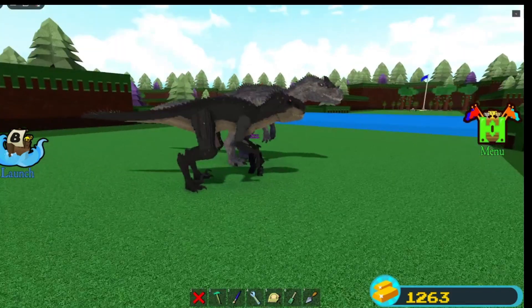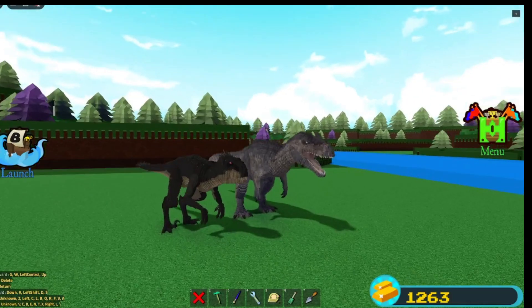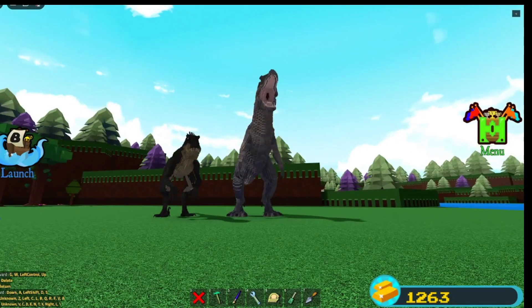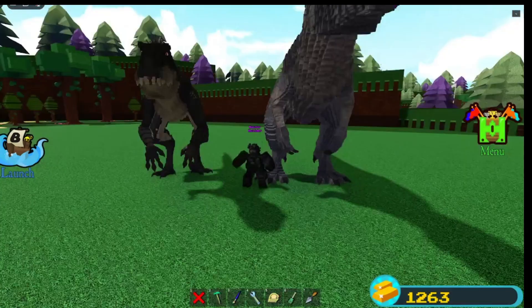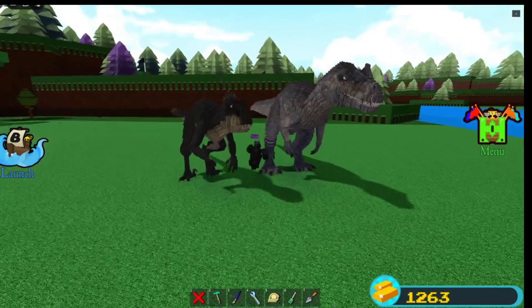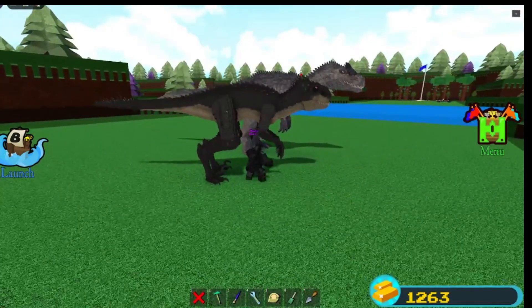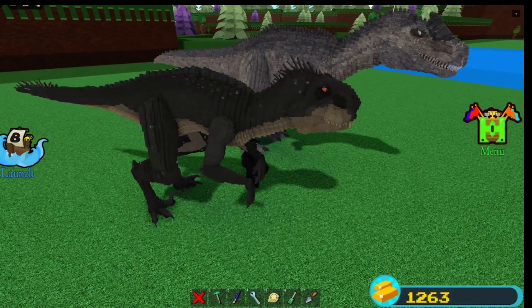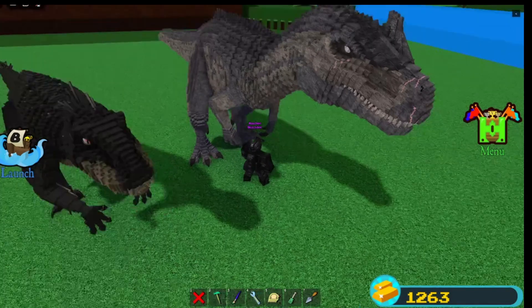I believe the Scorpius Rex got an upgrade after the video. But I don't remember it. Here's one of my recent dinos. The Allosaurus was one of my second dinos that I did. You can see that I kind of went for a different building style on the Scorpius here. The Allosaurus is so much better in shaping.